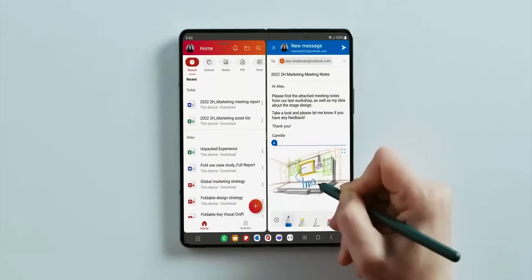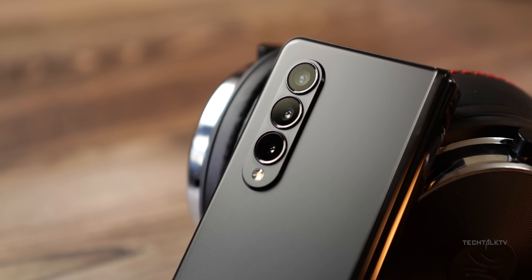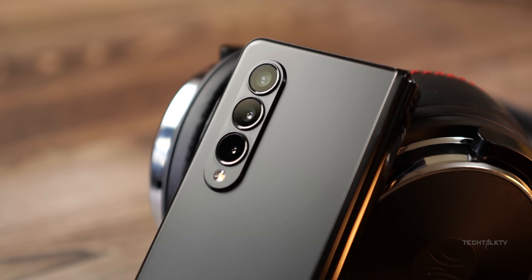It's hard to get excited about their new foldables when they look pretty much exactly like their old ones. Small refinements are nice, but it's time to come up with something new and exciting.